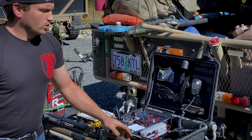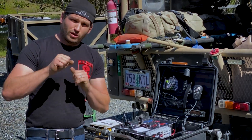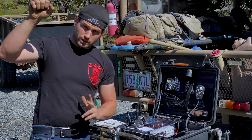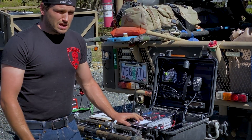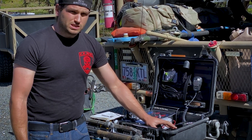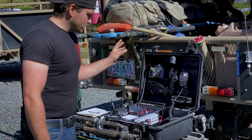We also have another antenna called the DBJ-2. That is an antenna that you deploy by slingshot — you launch it up into a tree and it gets you much better range. That is the DBJ-2 antenna; it's also specifically designed for this unit.